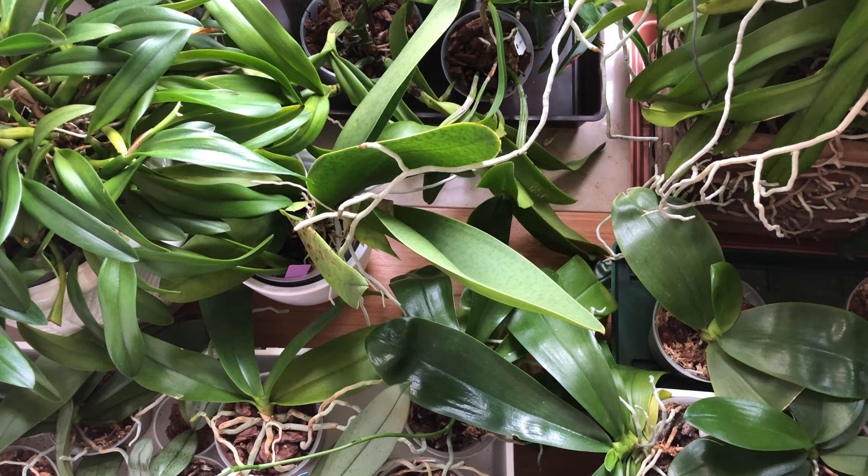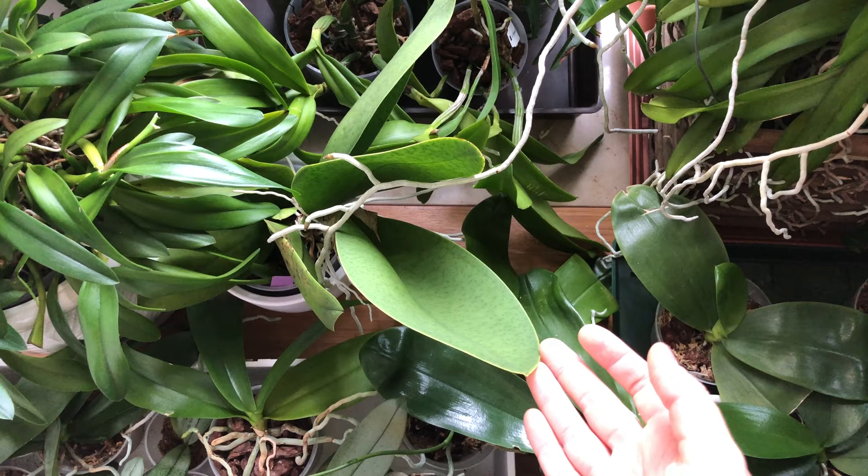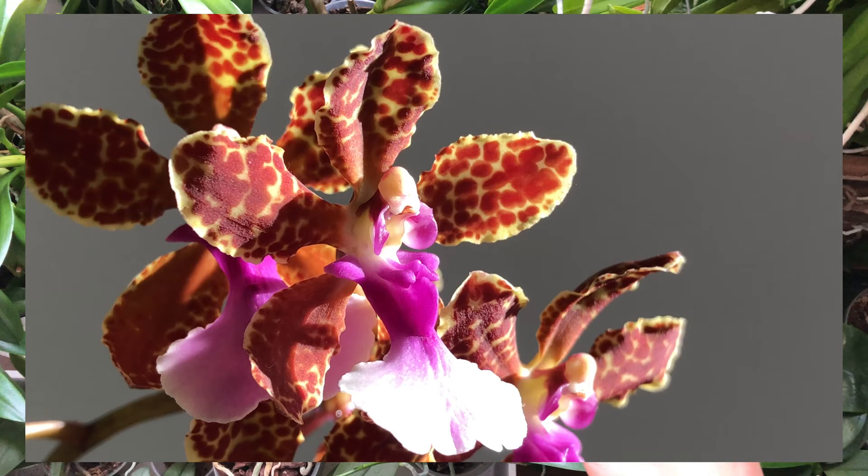Hi there! This is going to be a quick video response for Ninja Orchids, whose channel you will find linked in the description box below. It's going to be about my trichocentrum here, which I've had for about two and a half years now, but I've never really talked about it on my channel yet.